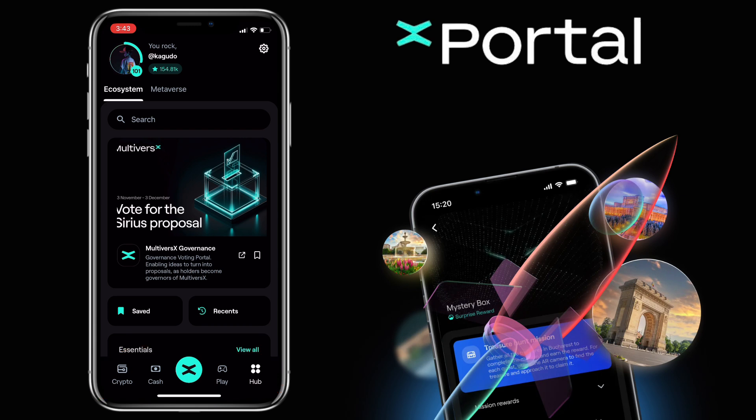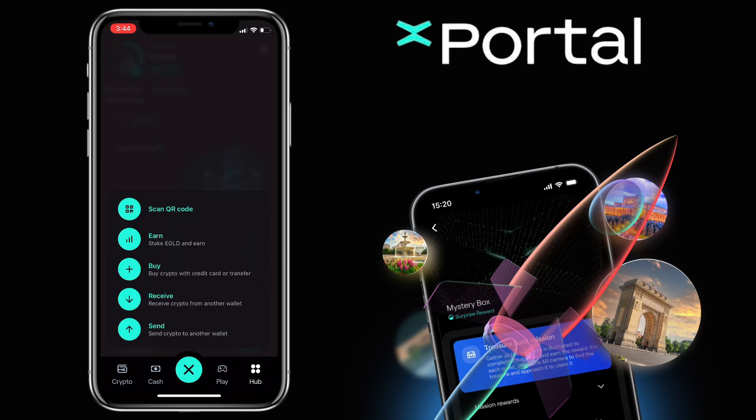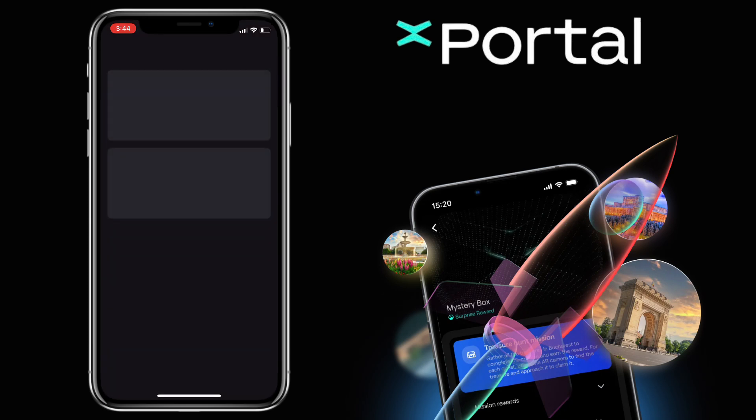To deposit or withdraw on Xportal, you tap the MultiverseX logo. Here, you have several options. First, let me show you how to purchase eGold using your bank card or e-wallet. Tap Buy to purchase eGold with a credit or debit card.